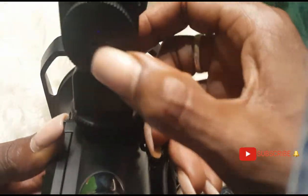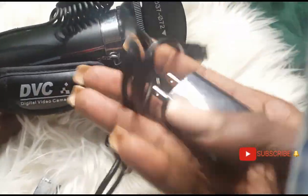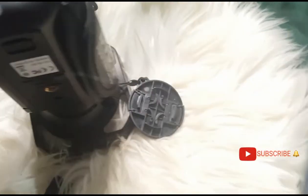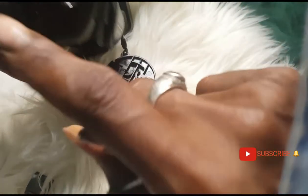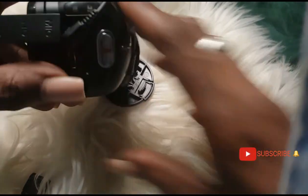The charger plugs into the microphone's charging port. Once the battery's dead you plug that in and charge it up. For charging the camera, plug the charging piece into the USB port at the bottom — the bottom one is USB and the top one is for HDMI.